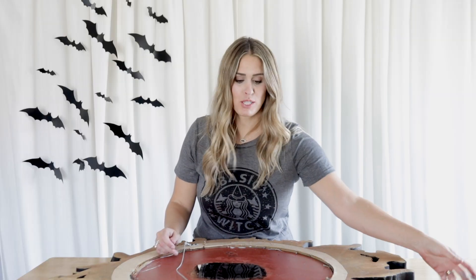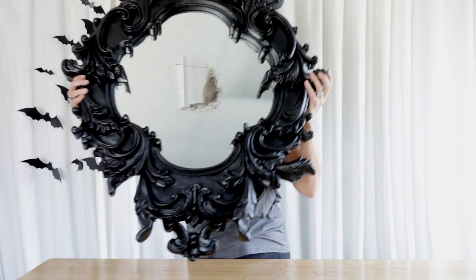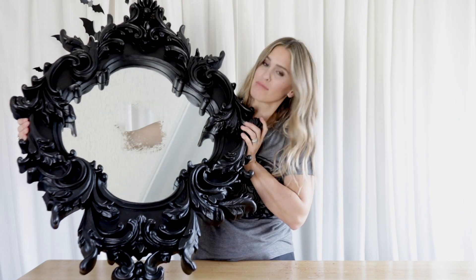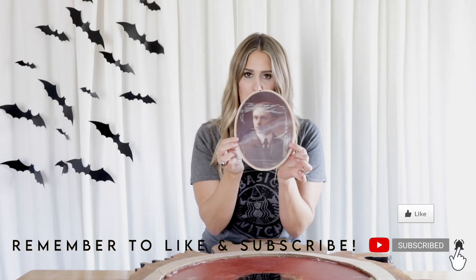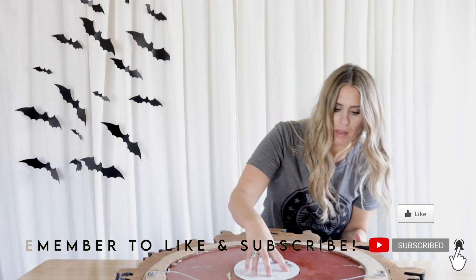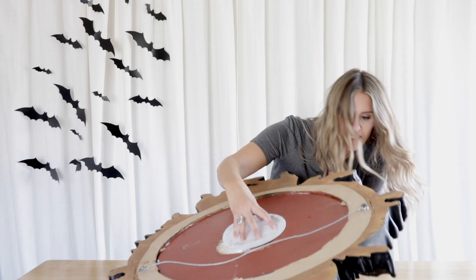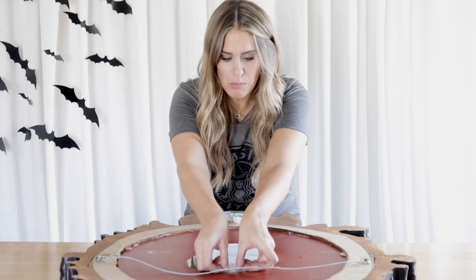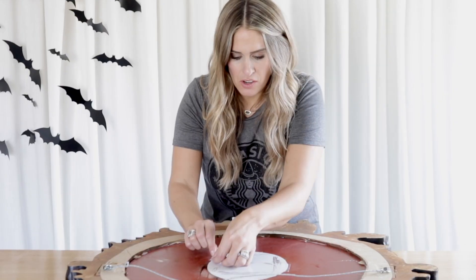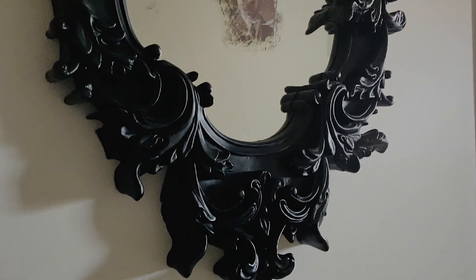That took a little bit of elbow grease, but here's what we've got. Now I'm going to figure out where I want to put my picture — maybe peek a little bit. I think I like him right there. I'm just going to secure him where I want him. I cannot wait to see what this looks like. That's how easy this is, and here's the finished product.